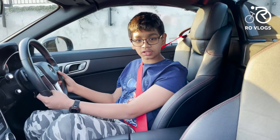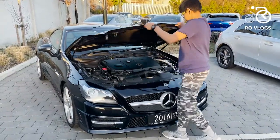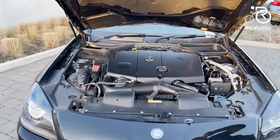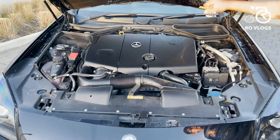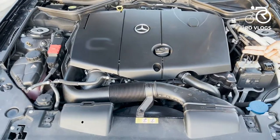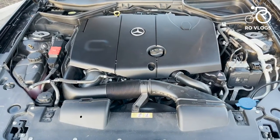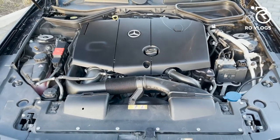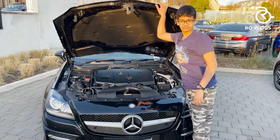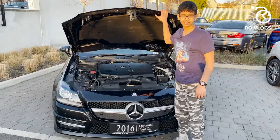Now the engine: it's a 2.0-litre inline-four diesel with 204 bhp and twin turbos. It does 0 to 60 in 6.6 seconds with a top speed of 152 mph. If you're on the Autobahn that's not very fast, but in Ireland, the UK, and everywhere else it's perfectly fine.